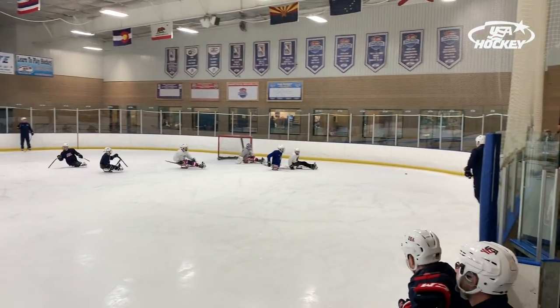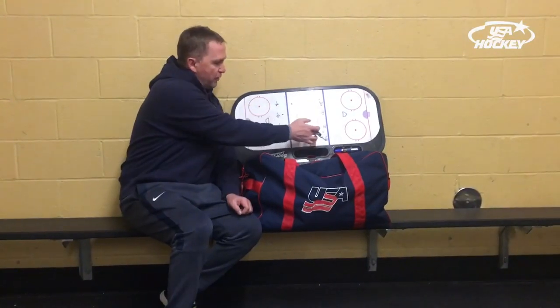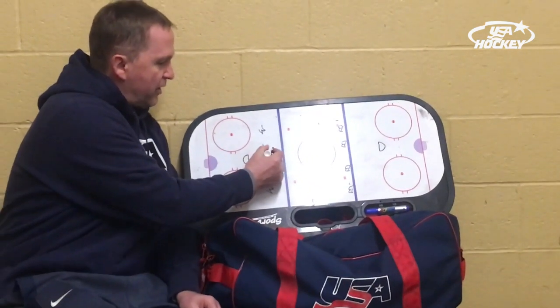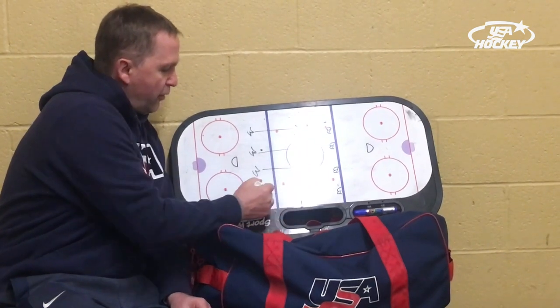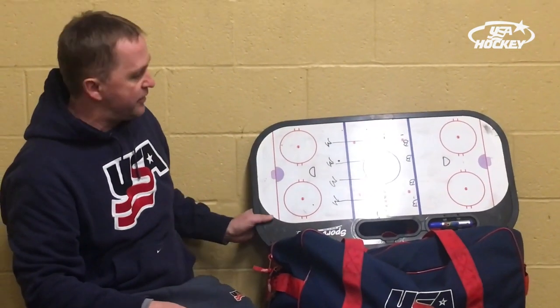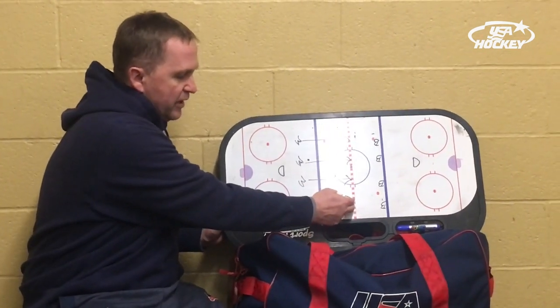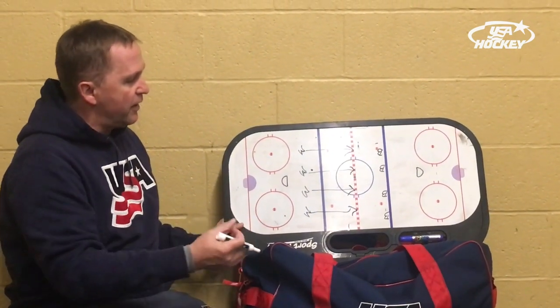The drill starts with four players wearing white jerseys on one end and four players wearing blue jerseys on the other end. The team wearing white jerseys will have the puck on the whistle, so they attack the far end. We're going to use the red line as the blue line, so all players will have to be onside when they get to the red line. When the players hit the red line, the blue defenders can identify who they have and look to defend.